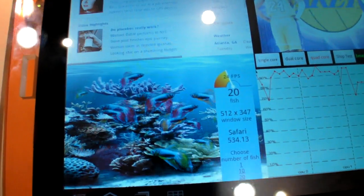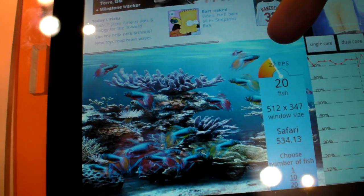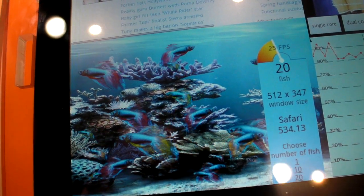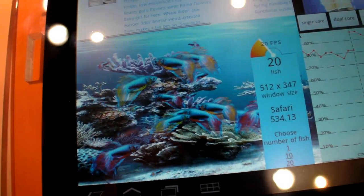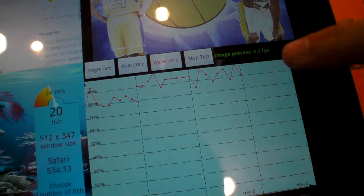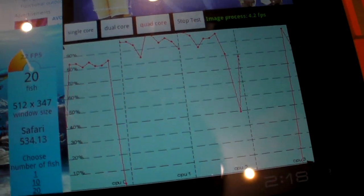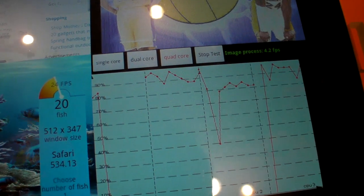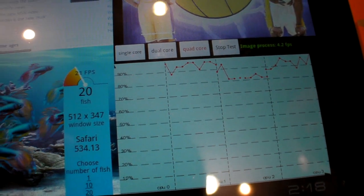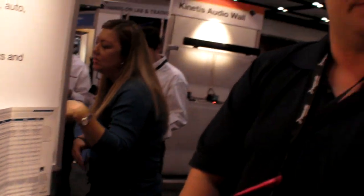With the fish tank at dual core, we were hovering between 18 to 22, and with quad we jump up into 22 to 30 frames per second — it varies based on how many fish are in front versus behind. Core number 4 is not being utilized right now because the threads it was running have completed, but it comes back up. To summarize: we've increased JPEG rendering by 4x, doubled the frame rate on browsing, cut in half the scroll time, and increased HTML5 fish tank performance by 20 to 30%.